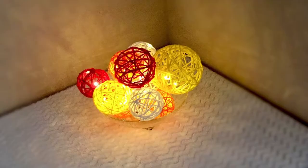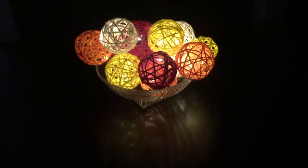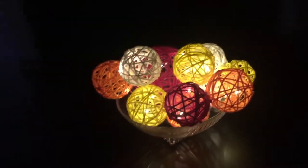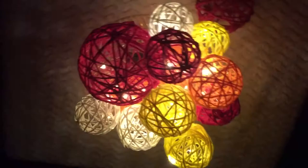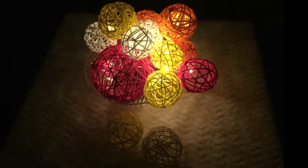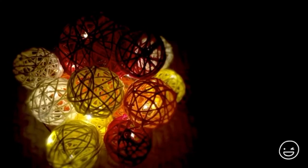Hi friends, welcome back to the Pragmatic Lopa. As you all know, before I did a DIY on yarn lanterns. If you haven't seen it and you wish to, the link will be provided in the description box. Anyways, in today's DIY we'll use the same yarn orbs but the purpose is entirely different.